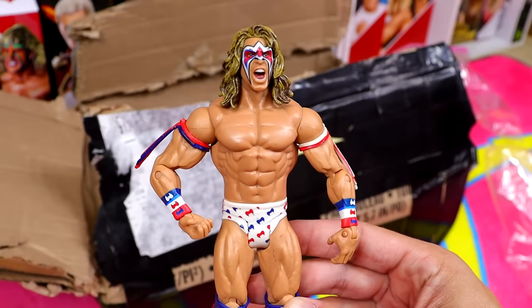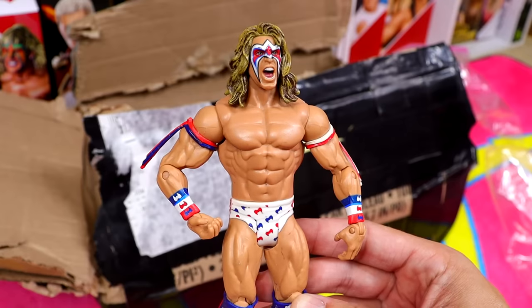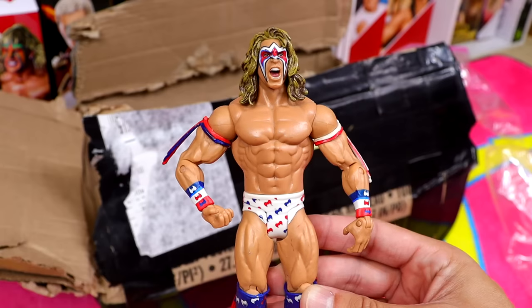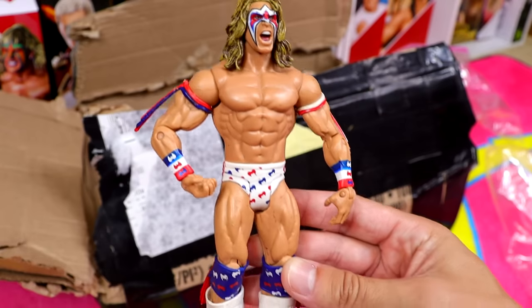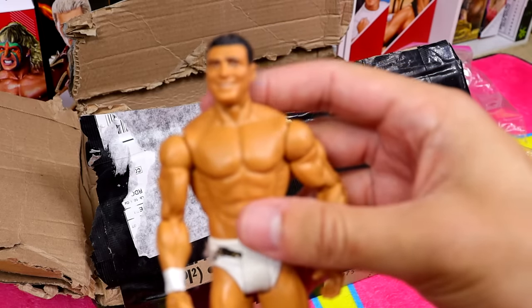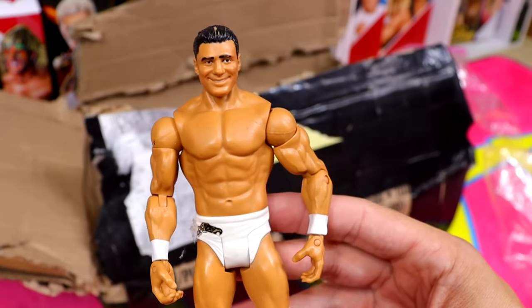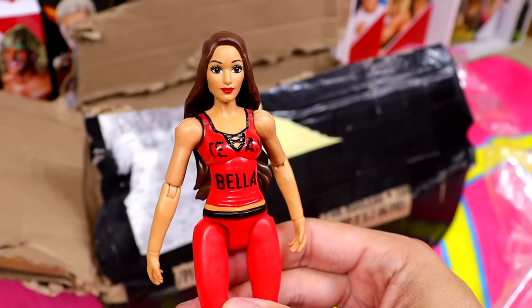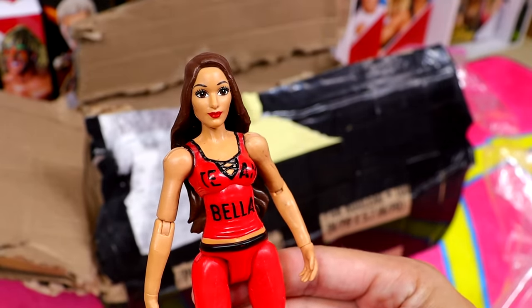We also have an Ultimate Warrior basic — I think this came in a battle pack with Sting. It's the America gear we've seen in Elite form twice: the Flashback Walmart exclusive wave and the Greatest Hits Legends. Then I found Cody's weight belt. Our second-to-last figure is Alberto Del Rio — the head sculpt was not very good. And the last figure is one of those animated Bella figures — kind of like Barbie style. I think these were Toys R Us exclusives. It looks like Brie, or maybe Nikki — the Team Bella figure.